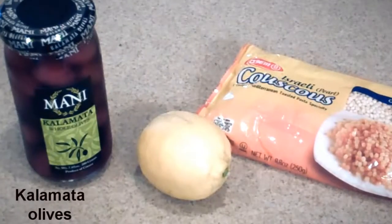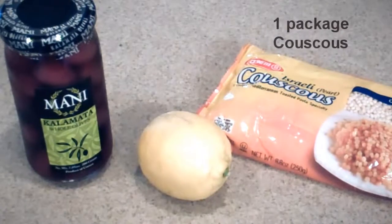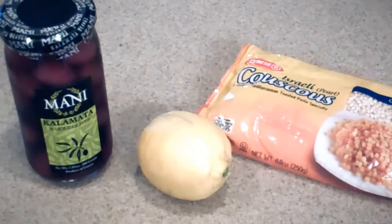And my favorite — kalamata olives. They're from Greece, you know. We're gonna use one sliced lemon. And lastly, we want some couscous. Nothing goes better with this Moroccan dish than some couscous. Let's get started.